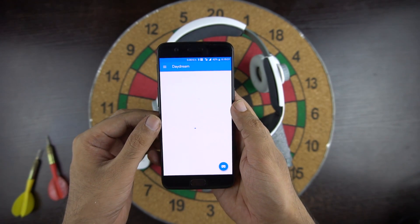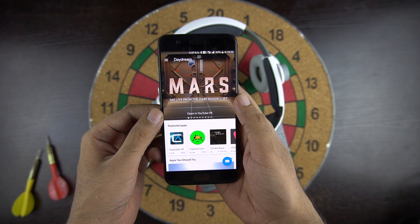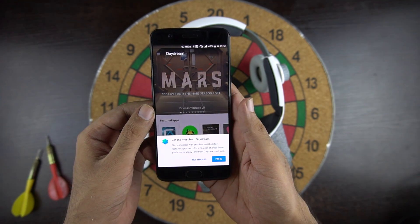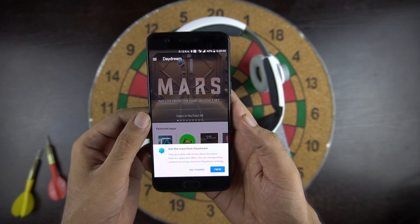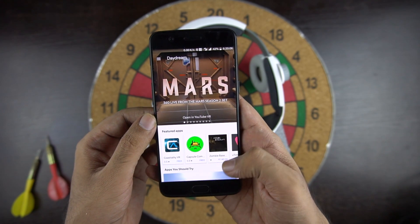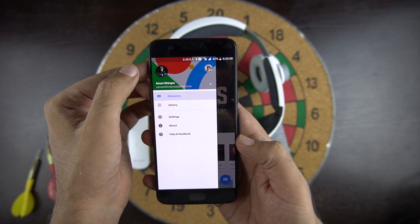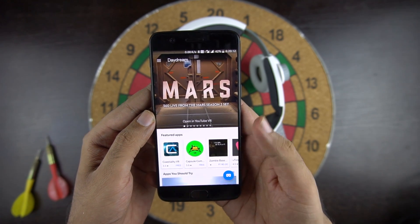Now we will test it with the OnePlus 5 and Daydream app and connect the VR remote. For those wondering how to make the OnePlus 5 VR compatible, I have a link to the video in the description by which you can use Daydream with OnePlus 5. One thing to mention here is that there is no NFC in this headset, so you have to open the Daydream app and connect it manually.